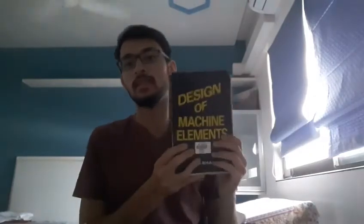Giving a short book review on a technical subject — Design of Machine Elements. The book is called Design of Machine Elements by V.P. Bhandari.